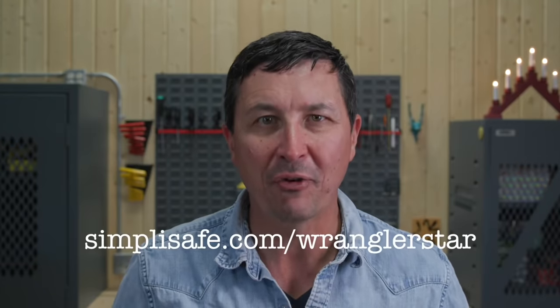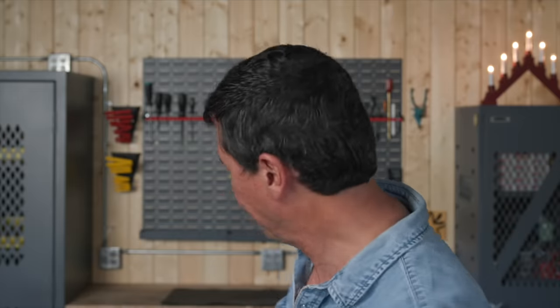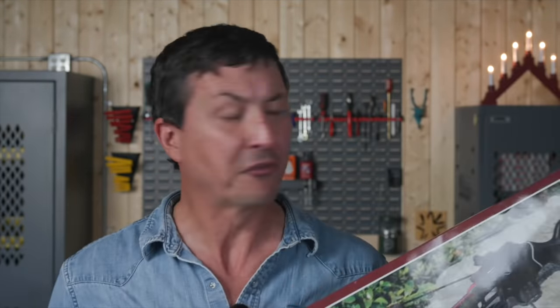Today's video is made possible by our friends at SimpliSafe. This is a crossbow bolt, and this is a crossbow. In today's video, we're going to be assembling, loading, and shooting the cheapest crossbow on Amazon.